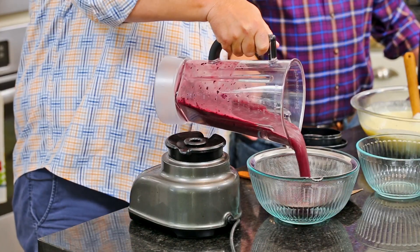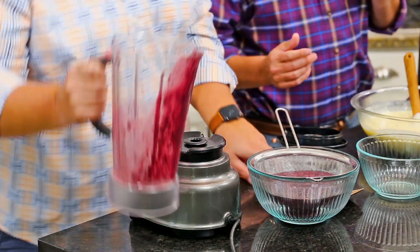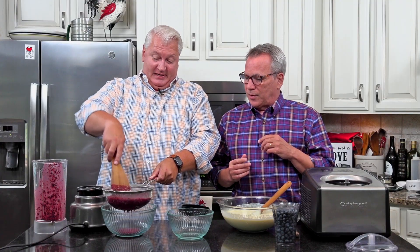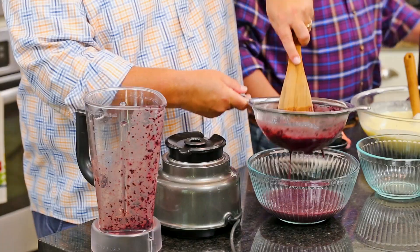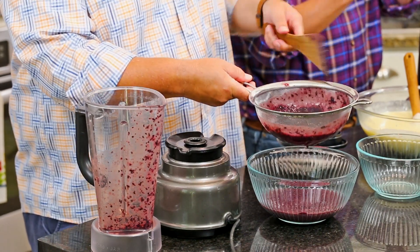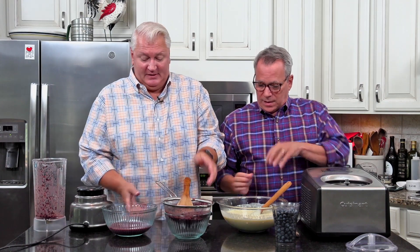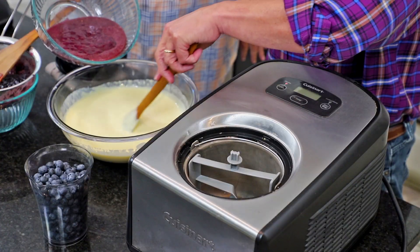That is a real strain! Isn't that beautiful? The color is just stunning. So now I'm straining this — it takes a little while but I put a little muscle into it. That is beautiful — it took a couple of minutes. Look at that! I think leaving the skins behind gives it a nice texture and flavor that is just wonderful.